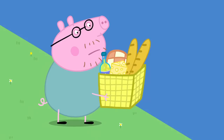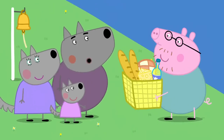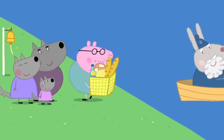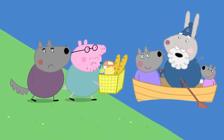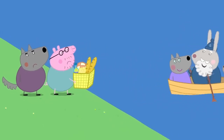Daddy Pig is still waiting to get across the river. Hello, Mr Pig. Here are the wolf family. What are you doing here? We're having a picnic. Would you like to join us? Yes, please, Mr Pig. More passengers. Women and children first. Stop. The boat is full. I'll be straight back for you two.